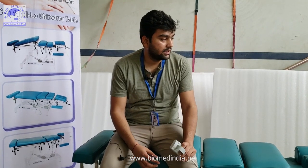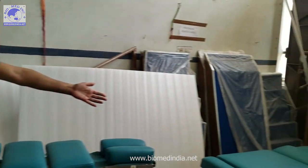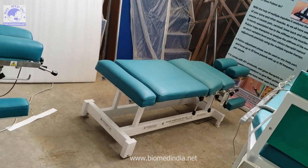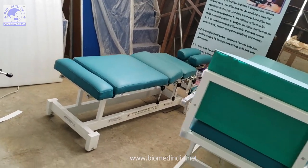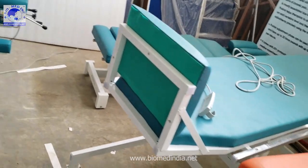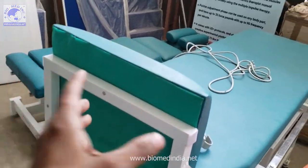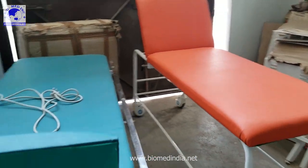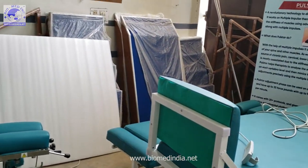We are also making a manual lateral flexion and traction table, which will be shown in the next video. We also have other tables, including a fixed side drop table with hand drops, a tilt table, and more. Thank you everyone — hope you liked our video. For more information, visit us at www.biomedindia.net.